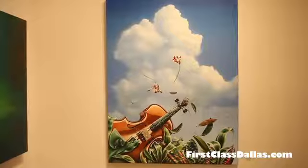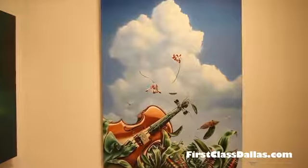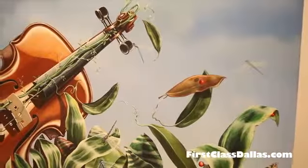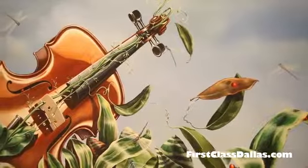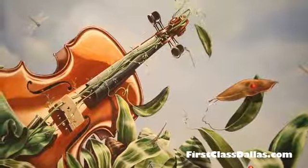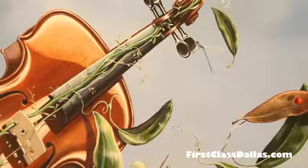Ginger, we're back here in another part of the gallery, and the theme of the violin certainly is easily seen in this particular picture, so tell us what this piece of art is about. Well, this is titled The Rose Concerto, and I am taking the man-made, which is the violin obviously, and intertwining the natural, and it's sort of like watching man and nature interact in harmony.